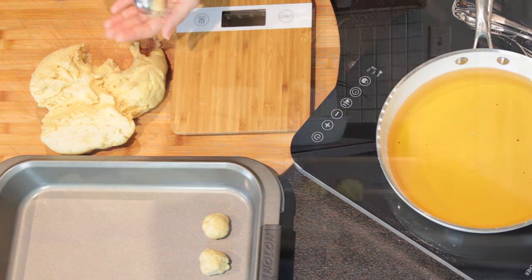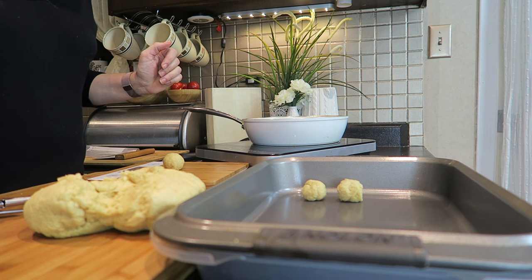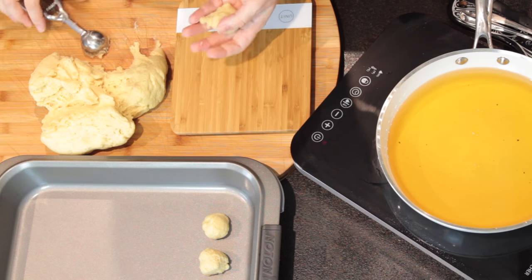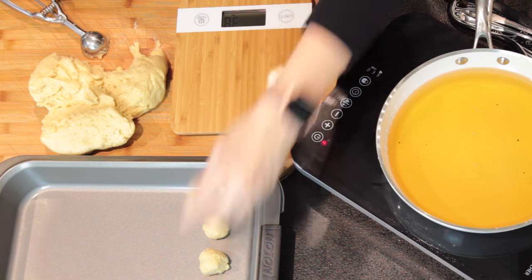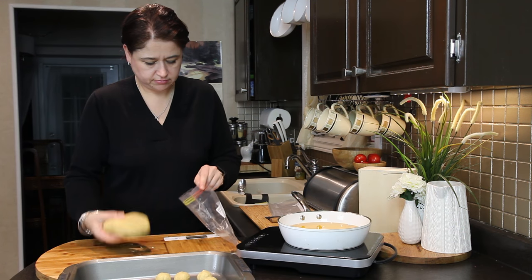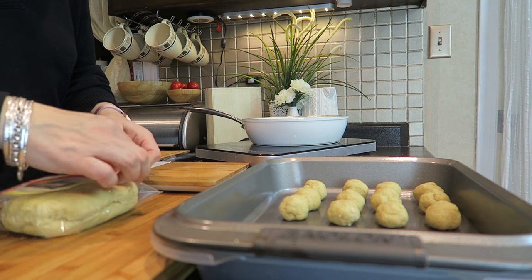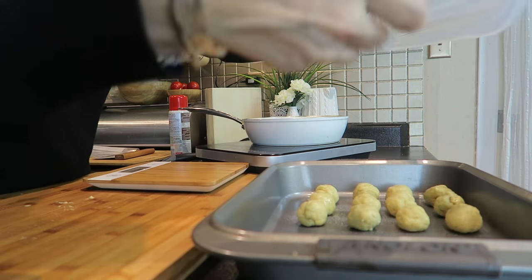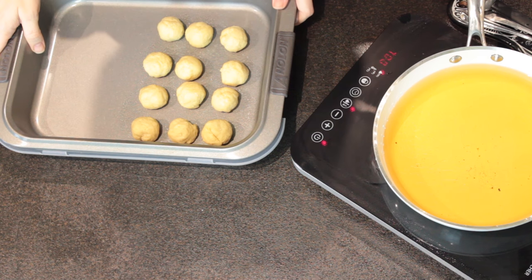I'm going to divide it all into one-tablespoon-sized doughnuts. In my case, I'm actually going to use half and freeze the other half. I have to admit I've never frozen low-carb dough before, so I'll know on Thursday if it worked and I'll let you know. I'm going to spray my doughnuts with a little bit of coconut oil so they don't dry out, then cover the pan — if you don't have a cover, just use a tea towel — and let them rest for around 45 minutes.